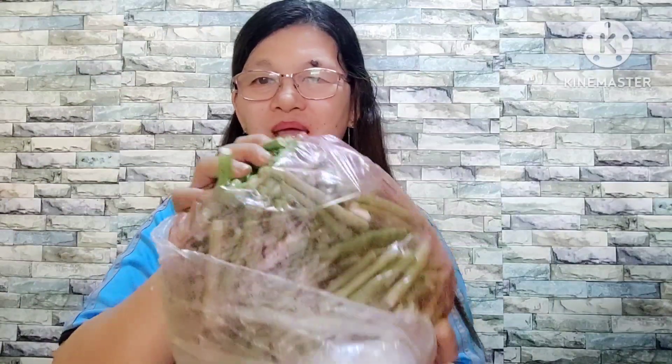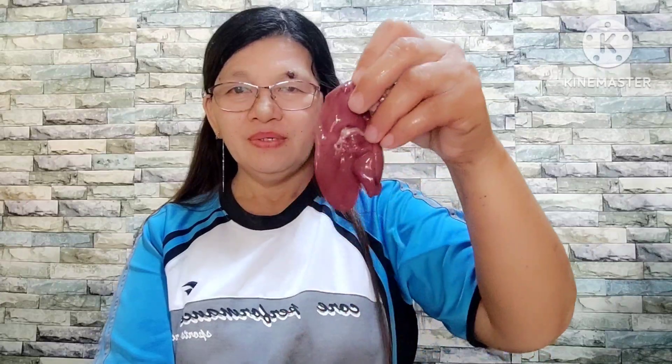Meron pa dito itong sitaw — ito ang aming lulutuin ngayon, e-display adobo. Meron pa tayong mga ibang binili: itong hotdog, para bukas ito, binili ng advance para may maluluto kami sa umaga. Saka itong manok, 20 pieces. Meron kaming atay at itlog — ataylog, chicken liver. Pag 190 pesos ang isang kilo dito.